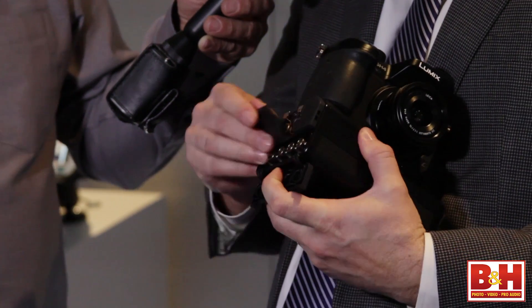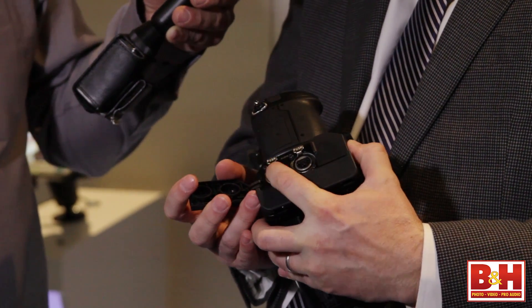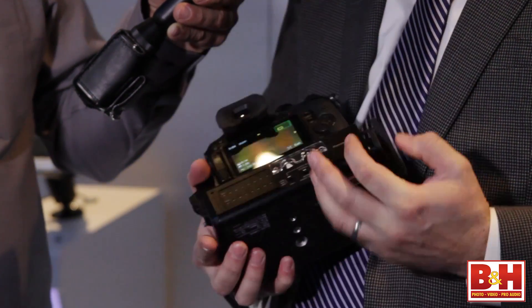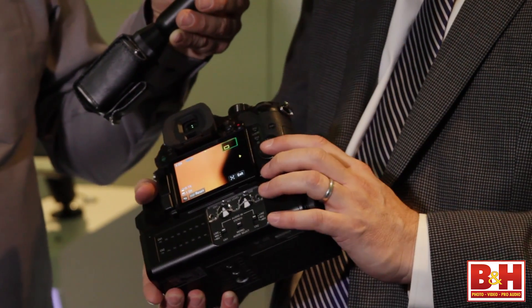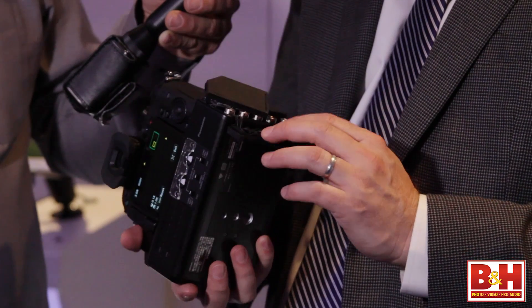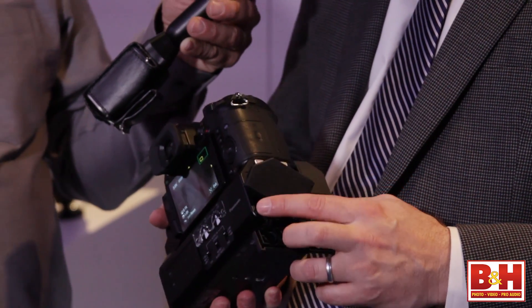It also adds audio capabilities. Right here we have XLR inputs — Channel 1 and Channel 2. I've got analog level controls right here, so it makes it easy to make adjustments. I've got phantom power on board. I even have a timecode input as well, so I can use an external timing device to keep time in the camera. We also do two different variations of 4K — you have the Ultra HD, and you also have the DCI, the 4096 by 2160, the cinema version, at 24 frames per second.